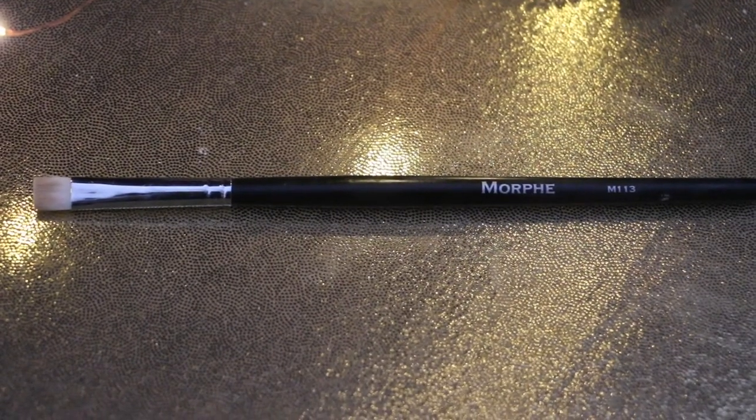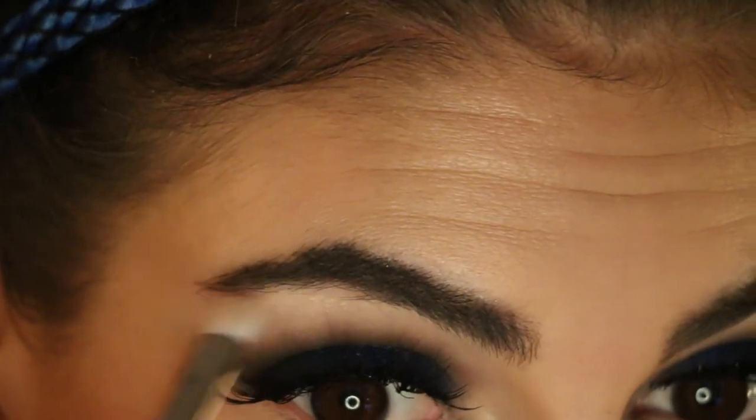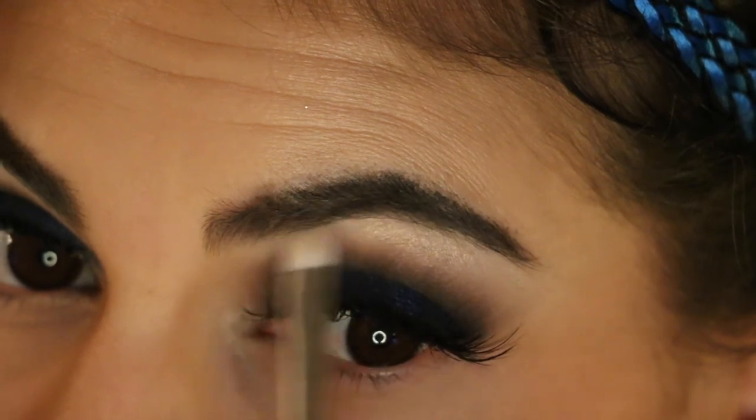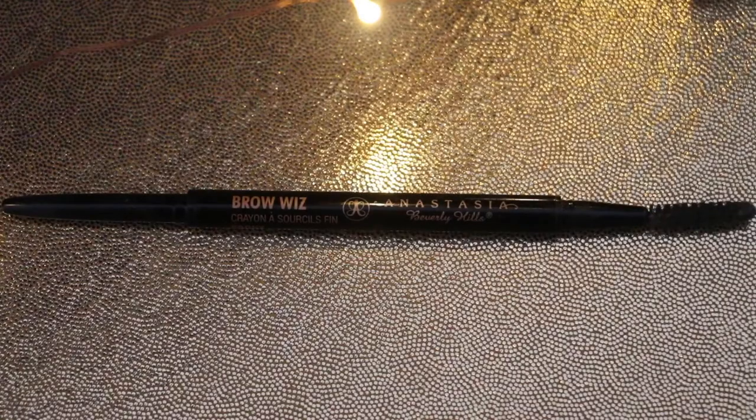Taking my Morphe M113 brush with my broken Kat Von D Thunderstruck eyeshadow, I'm going to highlight underneath my brows, and I'm also going to pop this on the inner corners of my eyes. Today I'm going to use Brow Wiz from Anastasia in the shade Ebony.